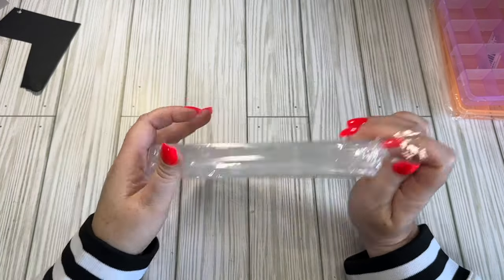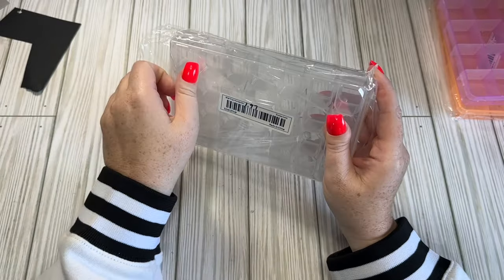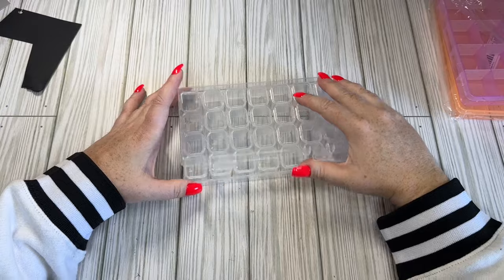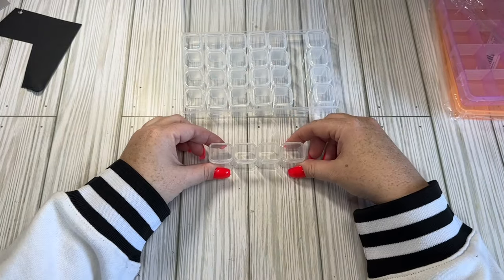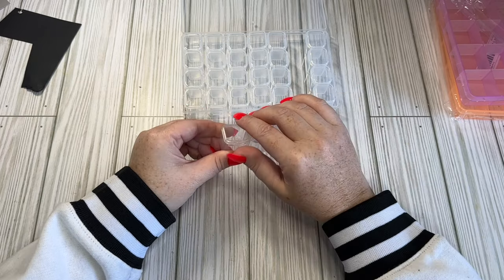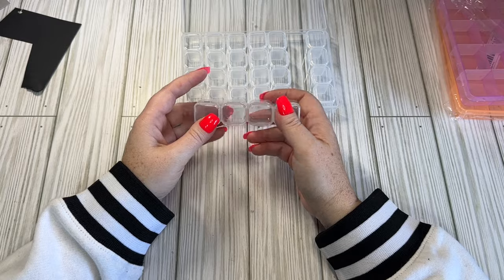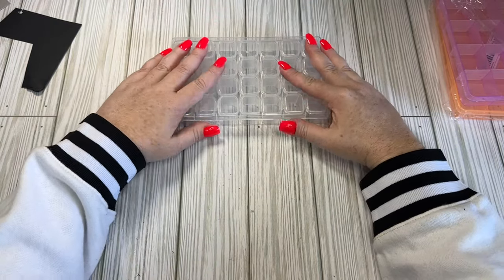Another container is one for diamond dots. This one was $1.97, and I got this to do mini embellishment boxes so I can fill each one and create a sleeve, belly band, or anything like that that these can slide into - probably filled with flowers or charms or something like that. I've been really into making little flowers lately, so that's my inspiration for that.